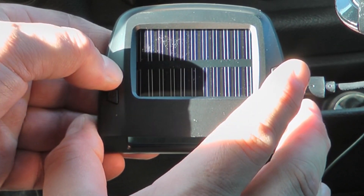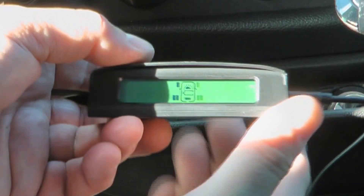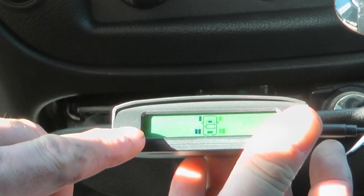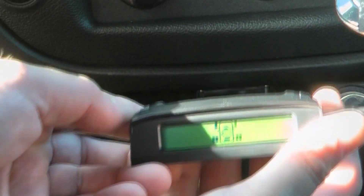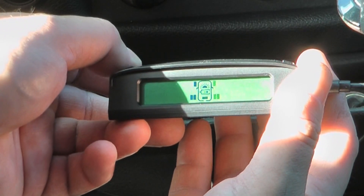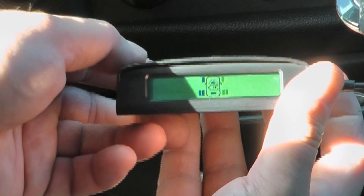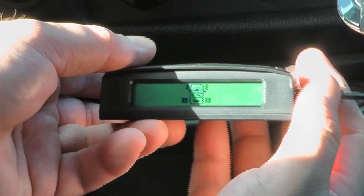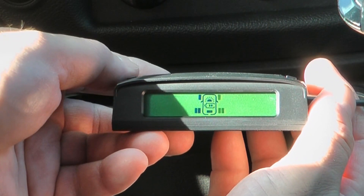You have to hold the buttons down quite a while to go into settings mode. You can choose between PSI and probably something else — I'm going to keep it on PSI because that's what I understand. It also gives you a choice between Fahrenheit and Celsius. It came set to Celsius so I changed it to Fahrenheit because I understand Fahrenheit temperatures.